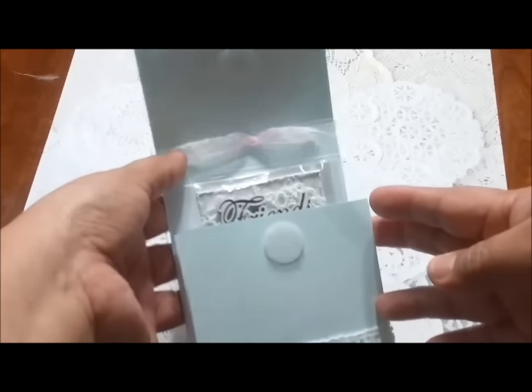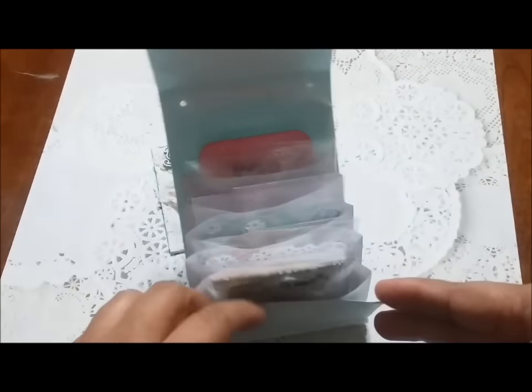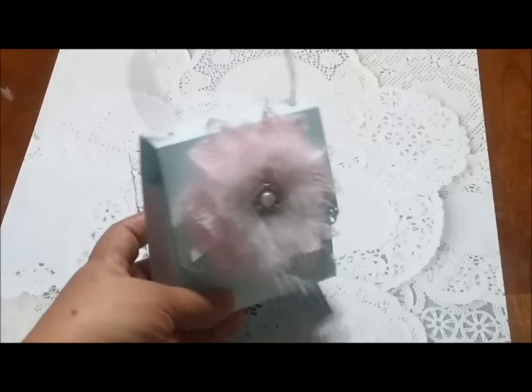And yeah, this is how it looks. You just open it and it shows all the goodies that you want to put inside. This is how everybody is going to receive their goodies — and the pocket letter.